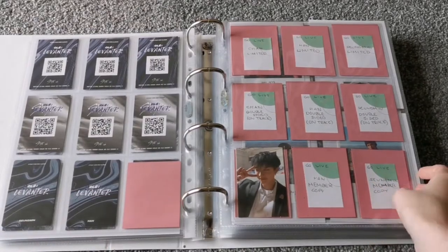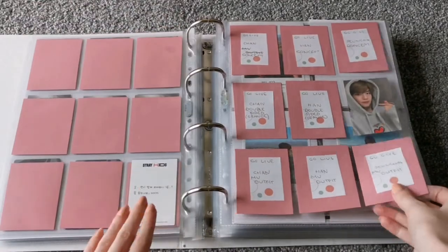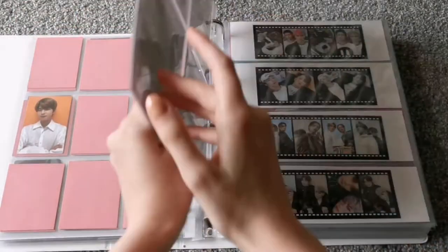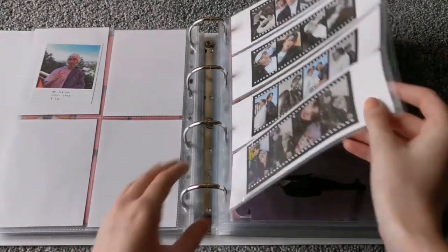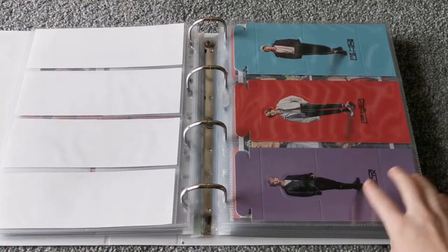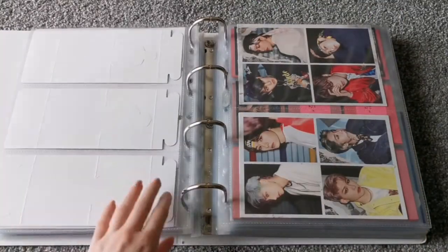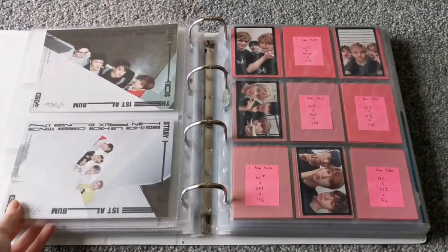And then here we have Go Live which only just came out, so it's very sparse. And then the Polaroids, and then the film strips, and the standees — at the moment I've temporarily got Minho and Felix in here but they won't be there in the final setup.